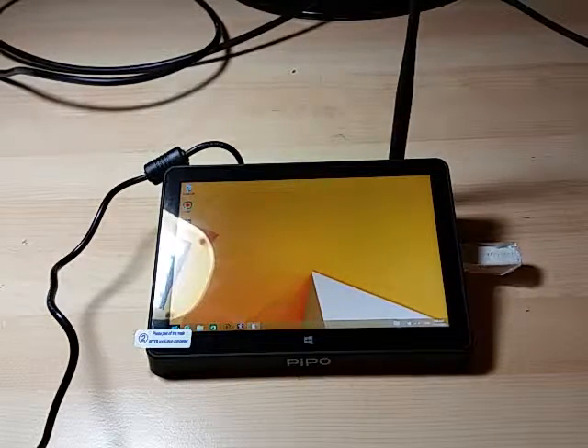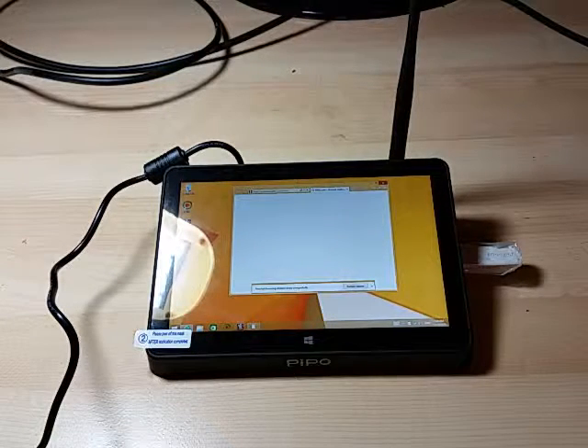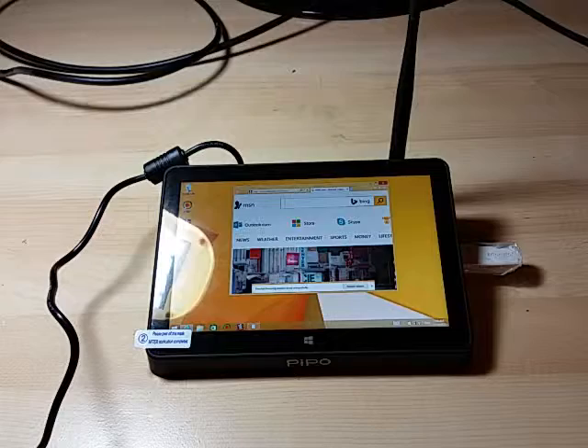This is a full Windows PC so it runs everything you throw at it. I've installed quite a few things and so far it runs really well.